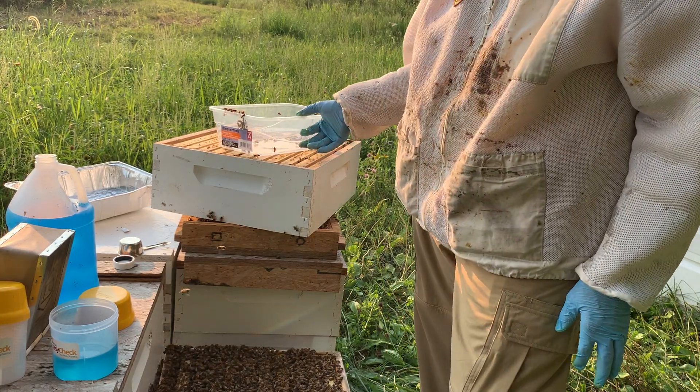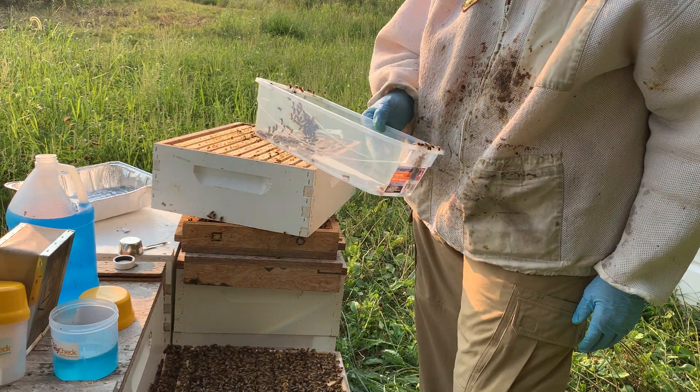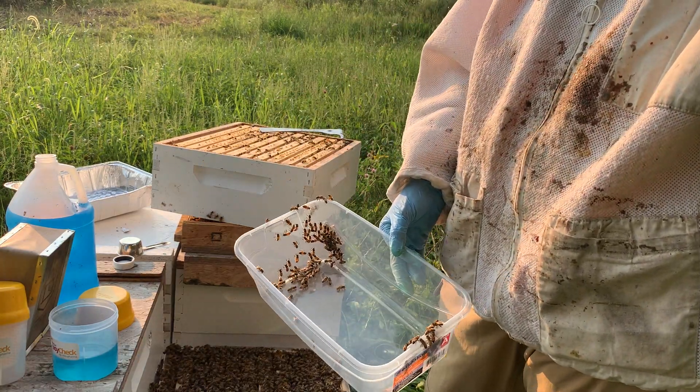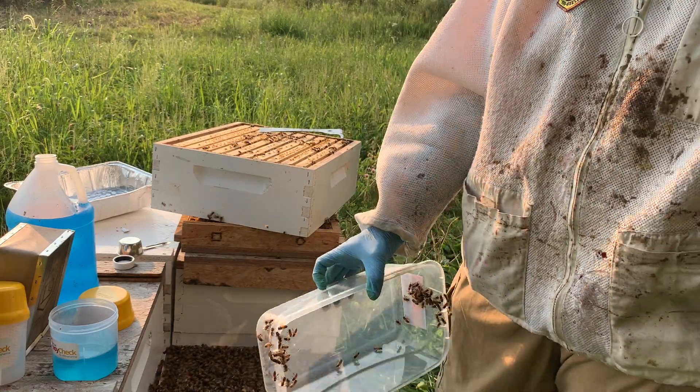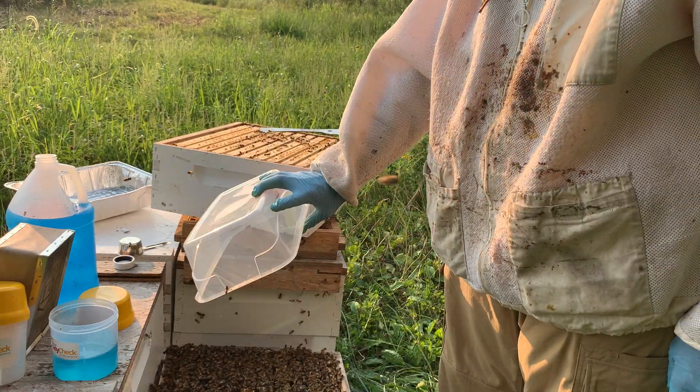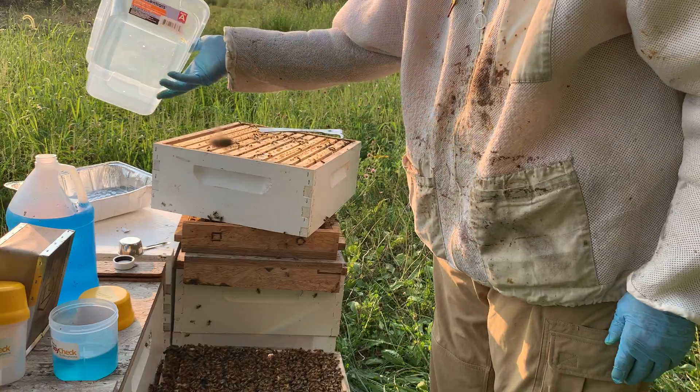I may have looked clumsy, which I am, but I kind of let this sit with bees in it. Usually if there are foragers, they'll fly away. You can tell there are a bunch that haven't flown away. So just like that, they'll go right back into that hive — there's nothing wrong.